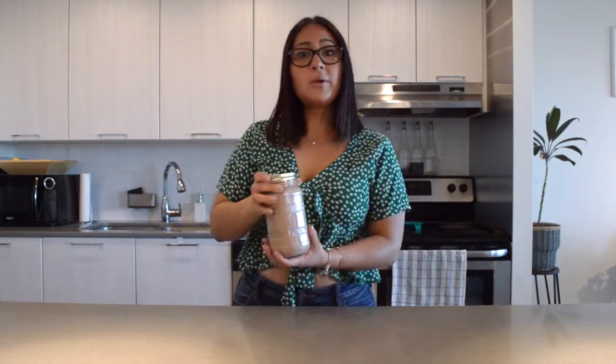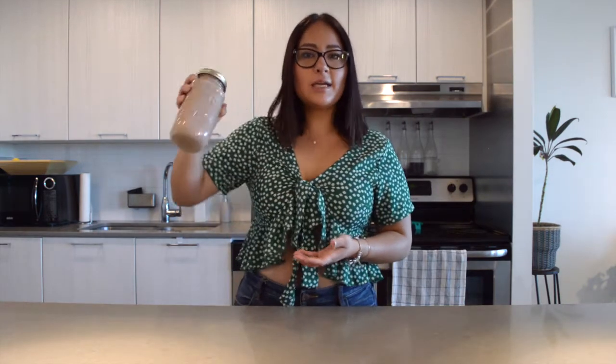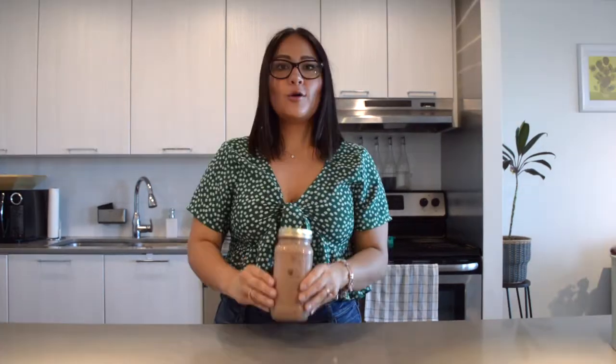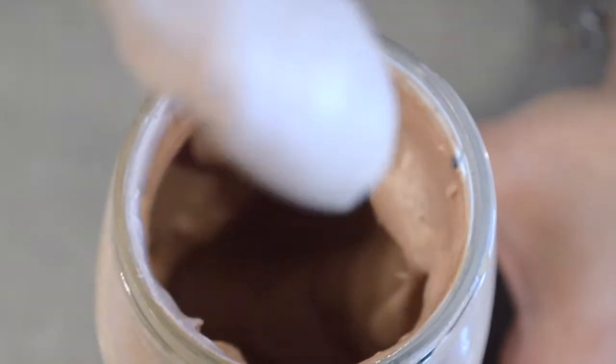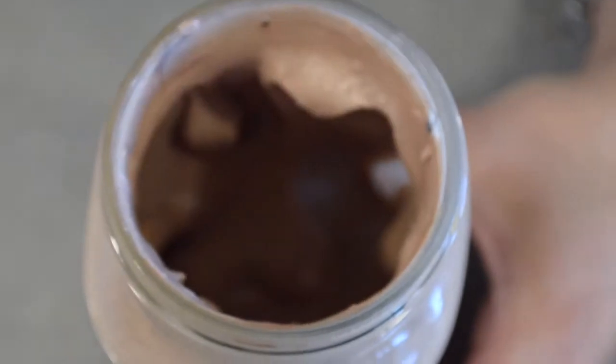Now we're just going to shake this until all the ingredients are mixed together. More importantly, you have to reach a heavy whipping cream consistency, so it's going to take a while and your arm might hurt a little bit, but just keep shaking. Okay, so after a good while it's finally all mixed up — this is the consistency it has to have, a really thick whipping cream mix.